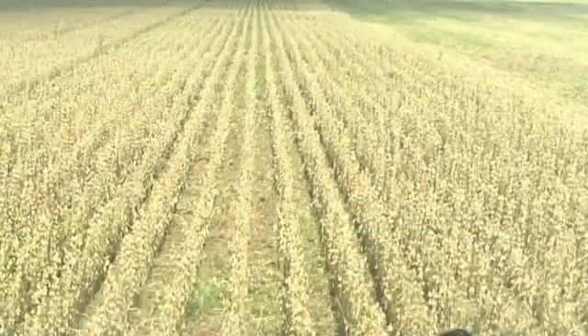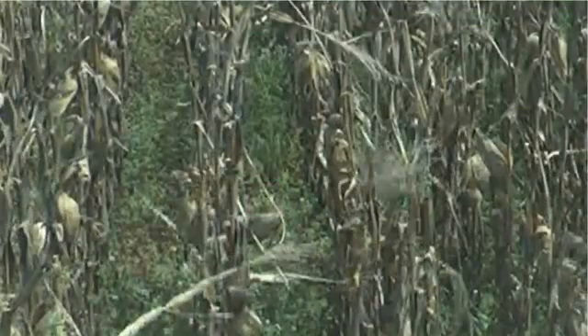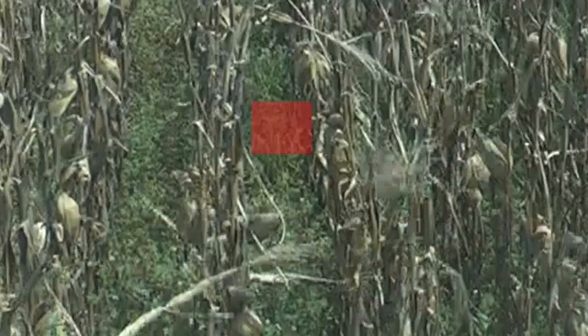Determine pre-harvest losses. Check in the uncut crop and count the kernels on the ground in a one square foot area. Such losses show up as grain on the ground as a result of lodging, down crop or weather conditions.